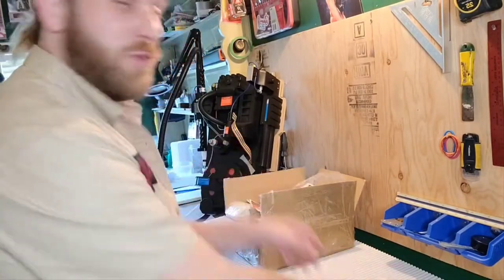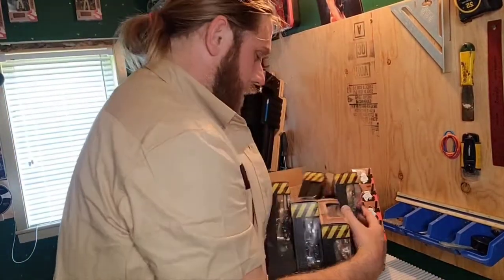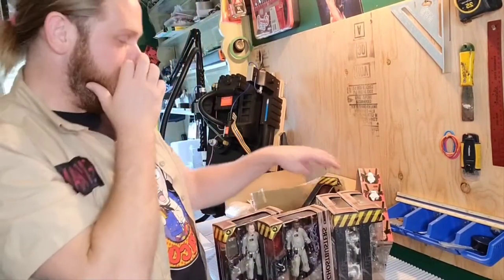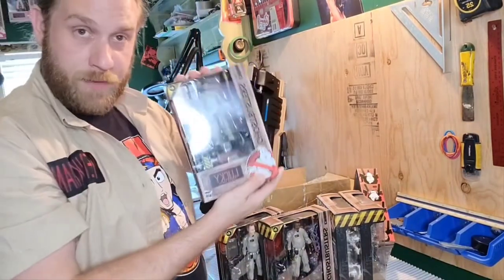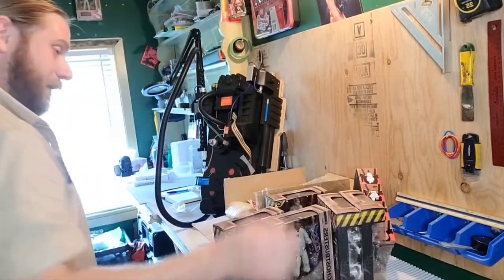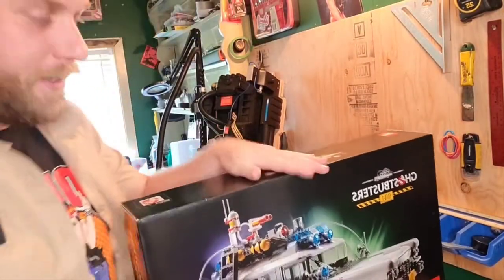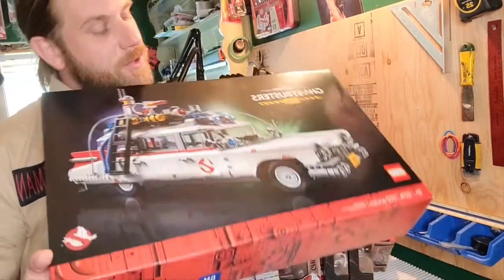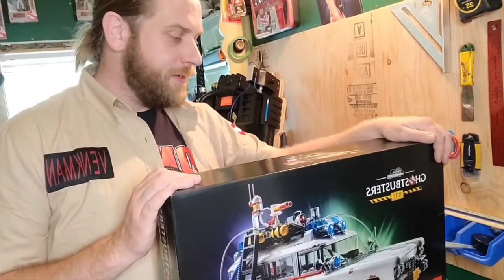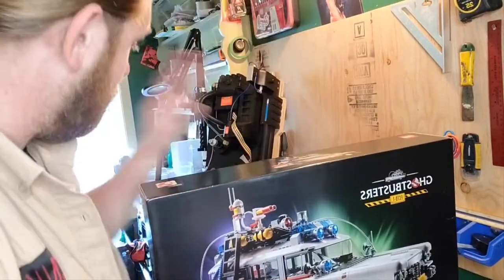But the real swag — I picked up the entire Plasma Series from Afterlife, I think it's Series 2. We'll take a look at those a bit later, and I was happy to have the full set. But I think nothing compares to this guy right here: the highly sought-after Ghostbusters Lego Ecto-1 Afterlife set. Very excited to start this — this will probably be its own little video series.